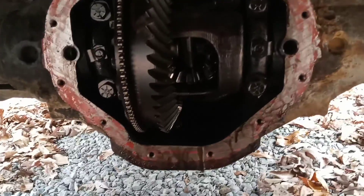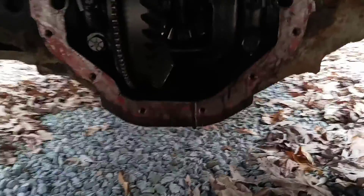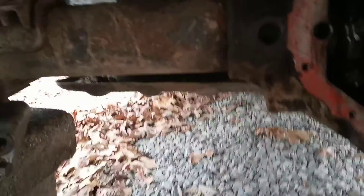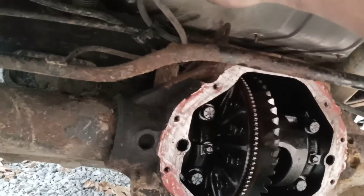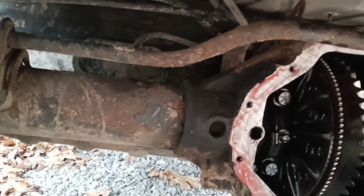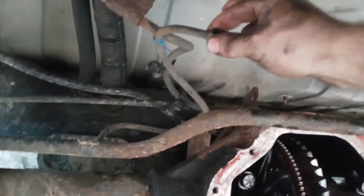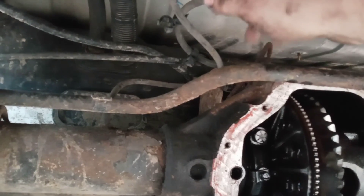Basically all I got left now is clean this surface up here, clean the surface of our cover up, and we'll get that thing buttoned back up here and fill this thing up with gear oil. We'll throw our wheels back on and throw this thing back on the ground and let her ride. But before I put our cover back on, make sure this little vent hose - it runs all the way down on your axle tube here. A lot of people already know this, but make sure that vent hose is clear.